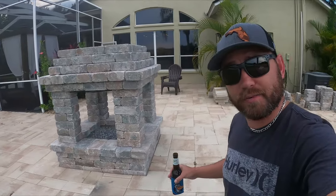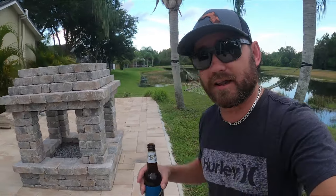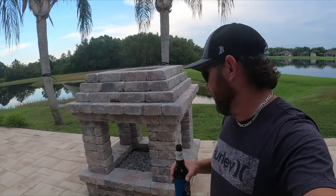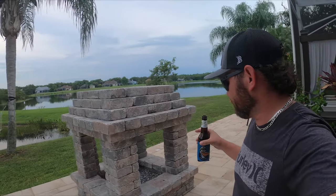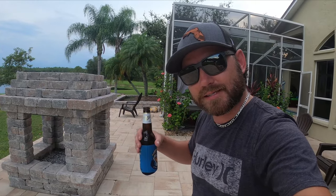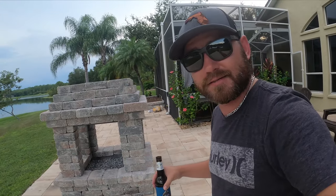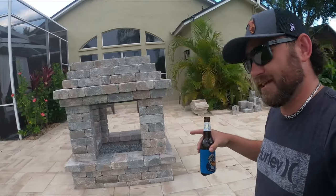I call this my hybrid fire pit slash fireplace. I was planning on putting a fireplace in, but then I started looking at the cost and it got a little crazy. Ordering a pre-built kit and having it installed is around the five grand mark. So I decided to create a hybrid — I also didn't want to block all my beautiful view over there. I literally built this thing freestyle.